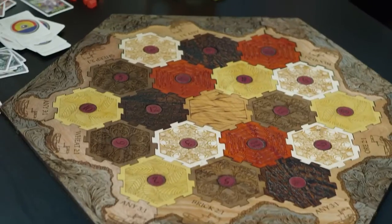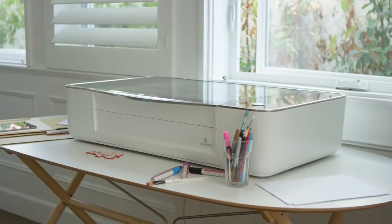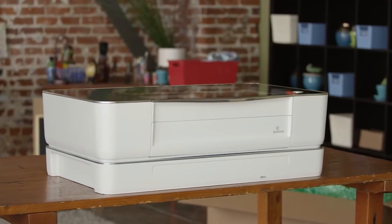We've been working hard to make something amazing for you. I'm Dan Shapiro, and this is Glowforge. Our team has built everything from cell phones to search engines. But this — this is something different. I have one in my home. I want you to have one too.